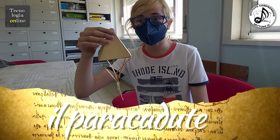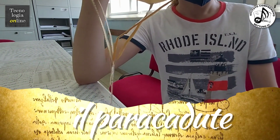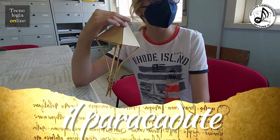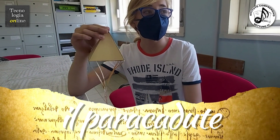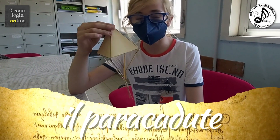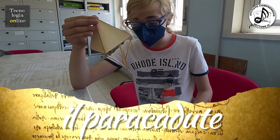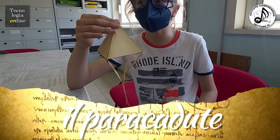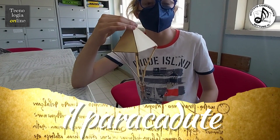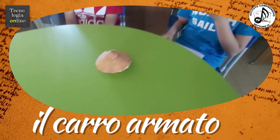Il paracadute di Leonardo da Vinci serve per calarsi da grandi altezze. È realizzato con una forma piramidale, con una tela grossa senza aperture che, calandosi da grandi altezze, riesce a frenare la caduta usando la resistenza dell'aria, in modo che un uomo possa semplicemente indossare questo paracadute e calarsi da grandi altezze atterrando piano.